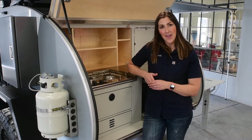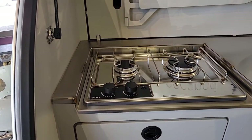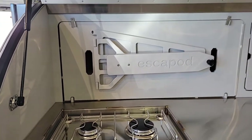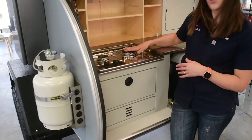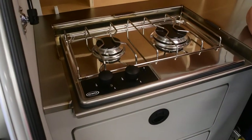We're going to talk about the ENO two-burner stove that comes as a standard feature in all 2021 Topo Series trailers. This is an 8,500 BTU right burner and a 6,000 BTU left burner, which gives you a ton of heat while you're cooking in the great outdoors.